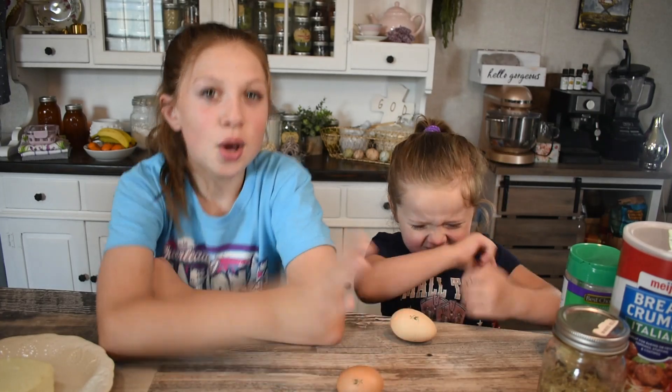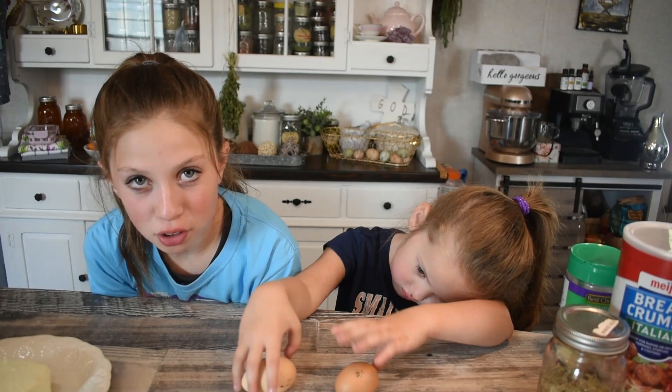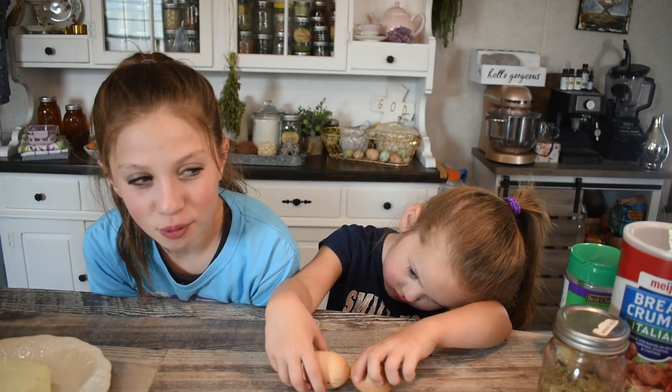Hi guys! Welcome back to Halloween with Rob. We're making spaghetti meatballs. Mamma mia! We're making meatballs — the kind you have with spaghetti. Mamma mia!